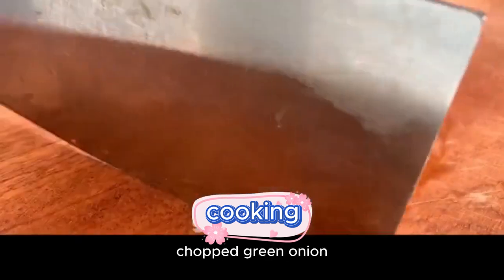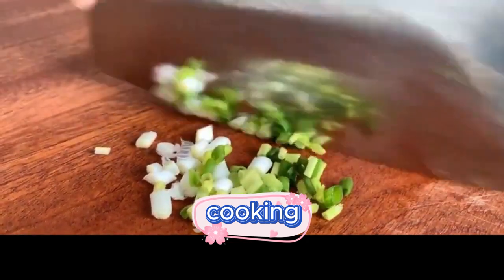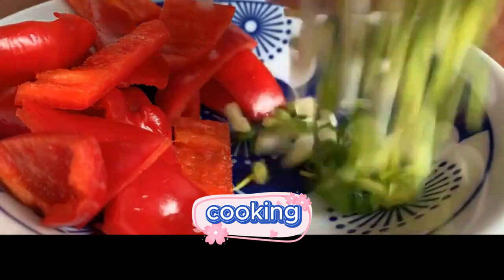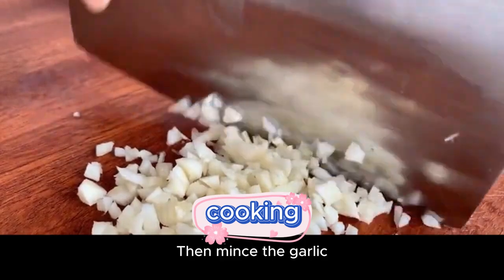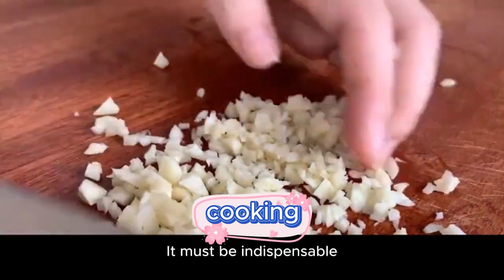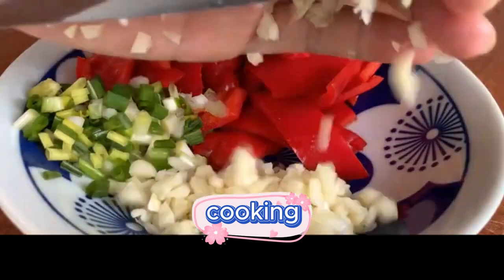Prepare a handful of green onions — use the top green part — and put them in a bowl. Prepare a few cloves of garlic, slice them, then mince the garlic. Minced garlic is the soul of this loofah dish; it is absolutely indispensable. Cut and put in a bowl for later use.